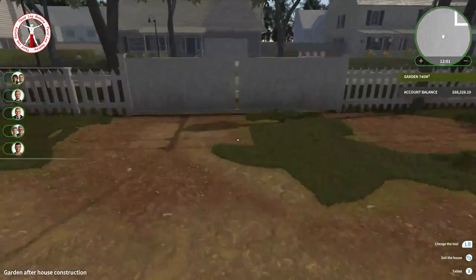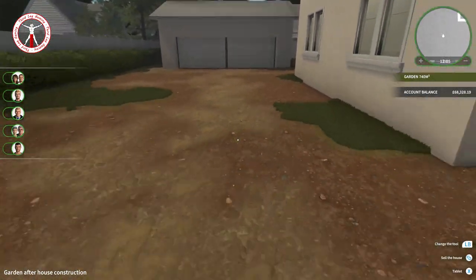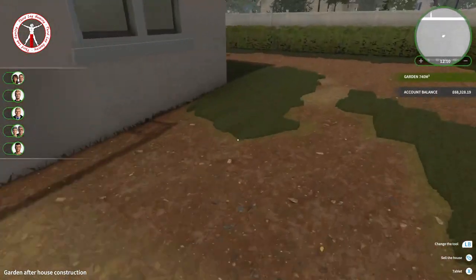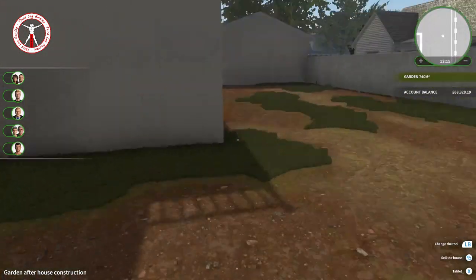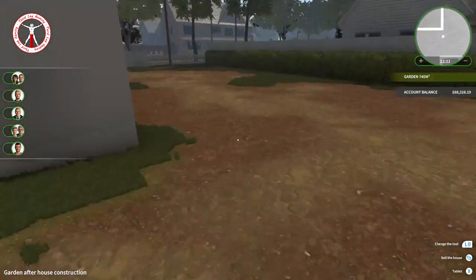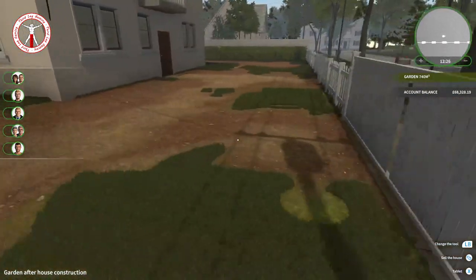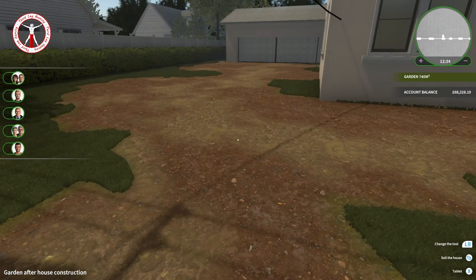I'm thinking of doing a path going all the way around the house, connecting over to the gate going up to the garage, then maybe one coming around the side where we can have a few bits down here, a nice patio area out the back, and maybe try to fit a swimming pool in if we can. I'll cut the turf and sod laying out of the video, so I'll see you in a second.